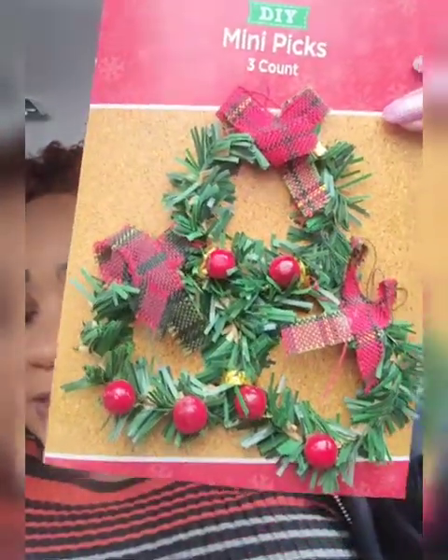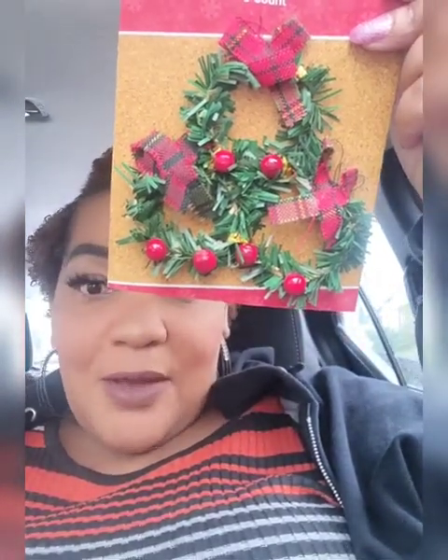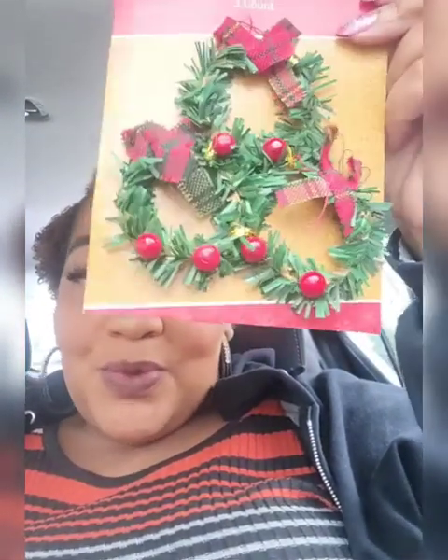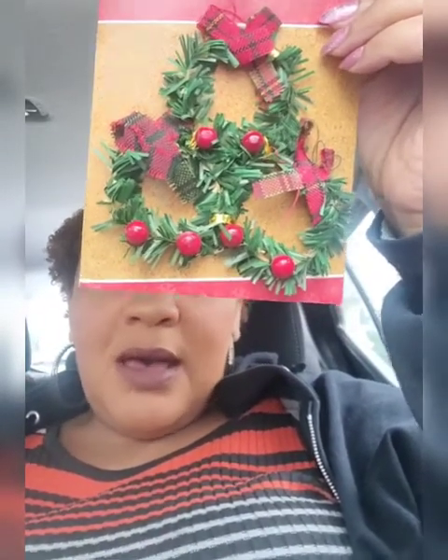Look how cute these mini wreaths are — that plaid is similar to my tree topper, great for a lot of DIYs. You could add these to a Christmas stocking, or add them to some framed wall art to make it 3D. I kind of have an idea for that too.